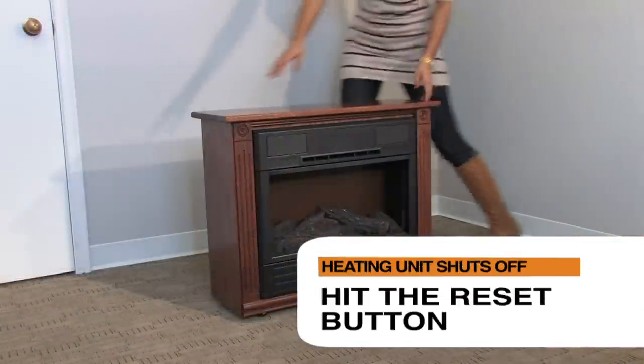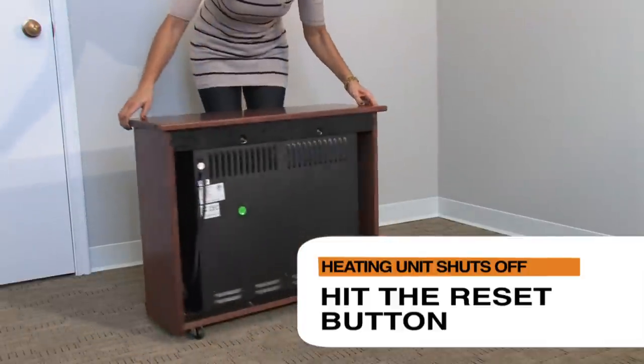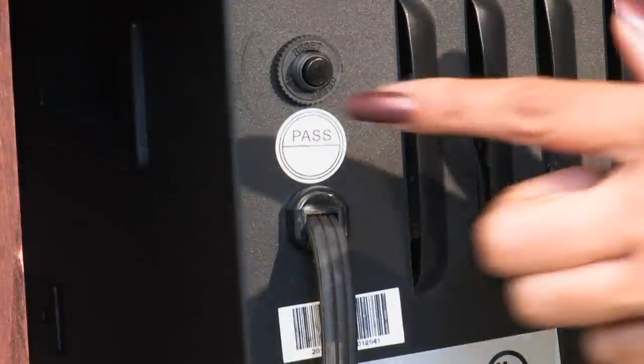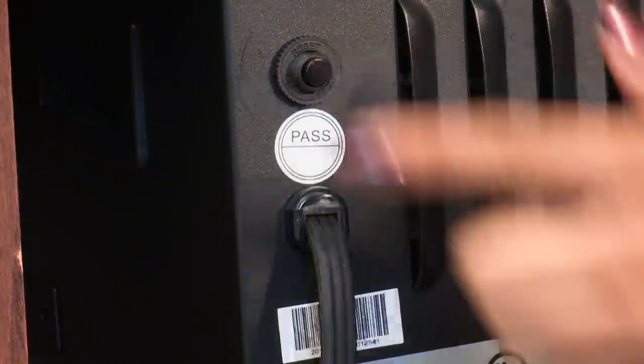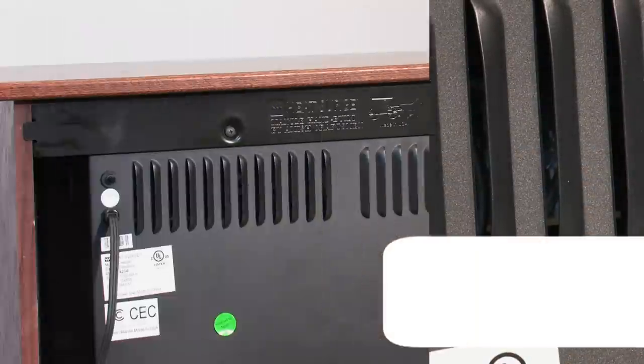Hit the reset button located on the back of the unit where the power cord connects to the Heat Surge fireplace. This will only be effective if the unit lost power due to a power surge. If the reset button does not have tension, the problem is not related to a power surge and you should contact customer service.